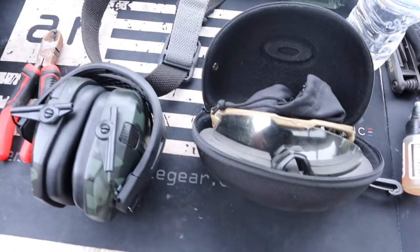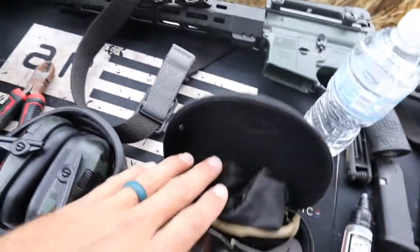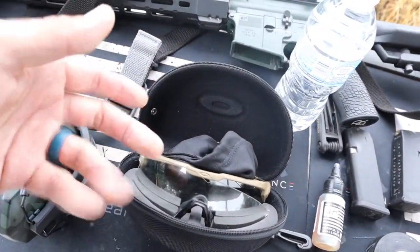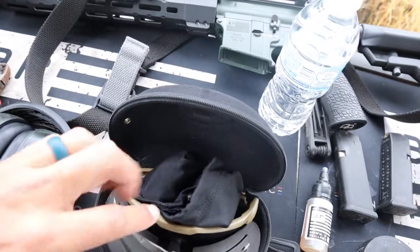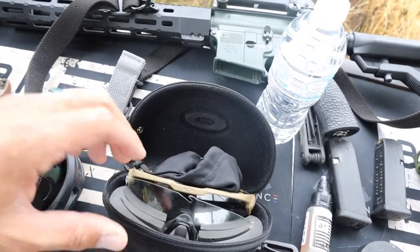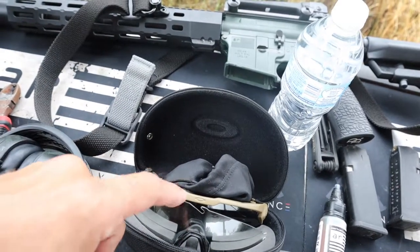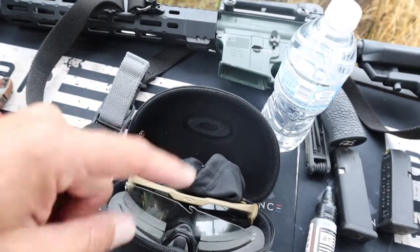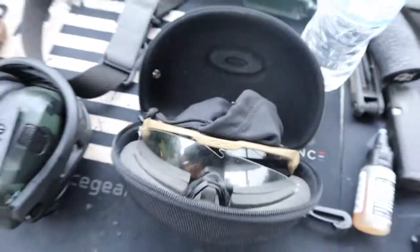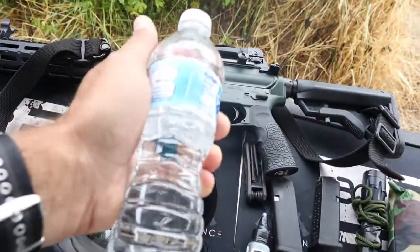The obvious ones: eye protection and ear protection. For eye protection, you don't have to run out and get Oakleys, but if you do, I recommend ones with swap-out lenses — so if you're doing low light, indoors, or CQB, you can switch between shaded and clear lenses depending on your environment. Eyes and ears are a must. Also, bring plenty of water — don't be out there in a training class in July trying to drink Dr. Pepper. That's not going to do you any good.